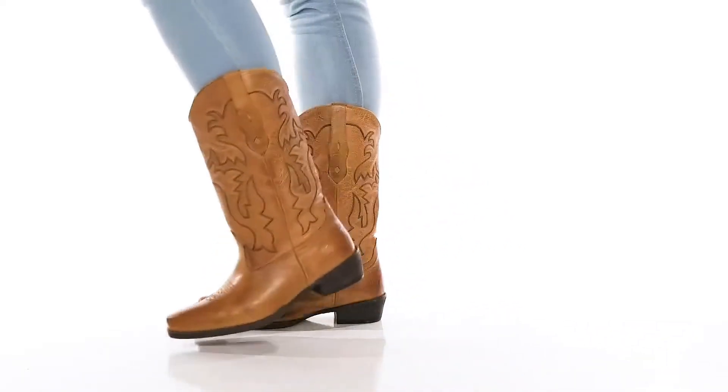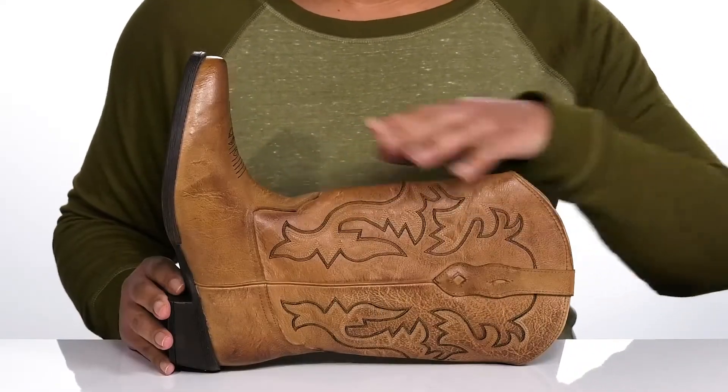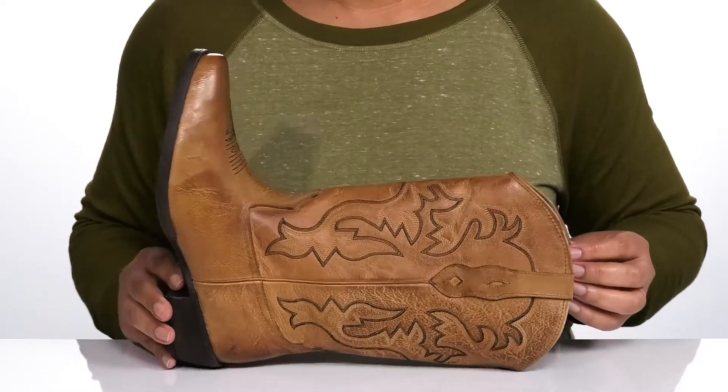Get ready for all night line dancing wearing these cute boots by Roper. They feature a leather upper with a pointed toe silhouette and wide open collar with pull handles on each side for easy slip-on.